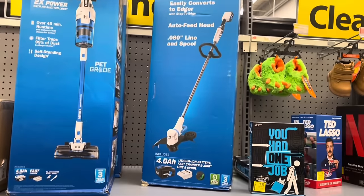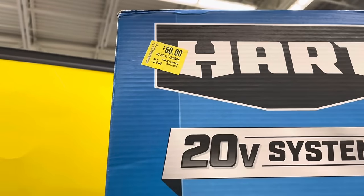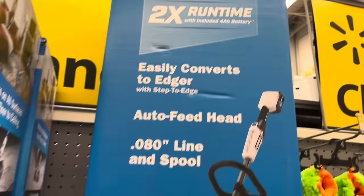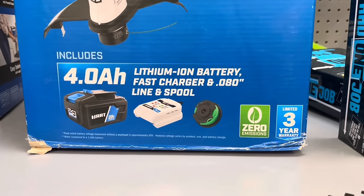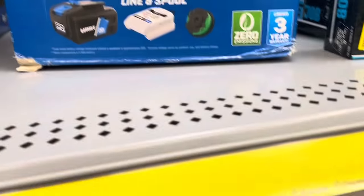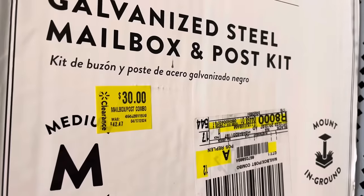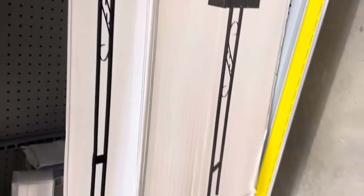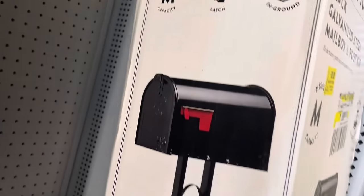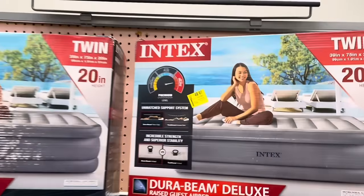Yes, this is Hart. There's also a 13-inch string trimmer from Hart for $60, on clearance, comes with a spool, battery, and charger, plus a three-year warranty. And there's a mailbox kit — a black galvanized steel mailbox and post — that looks like everything you'd need to set up or replace a mailbox, on clearance for $50.